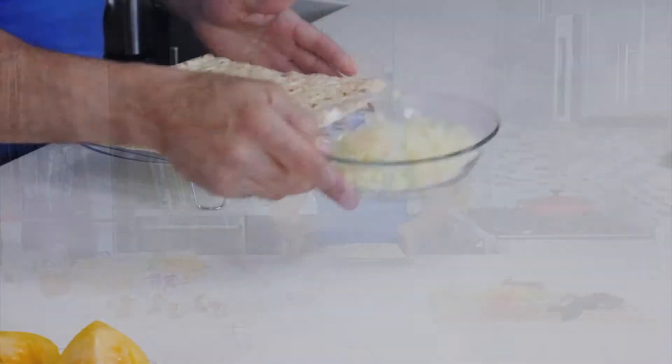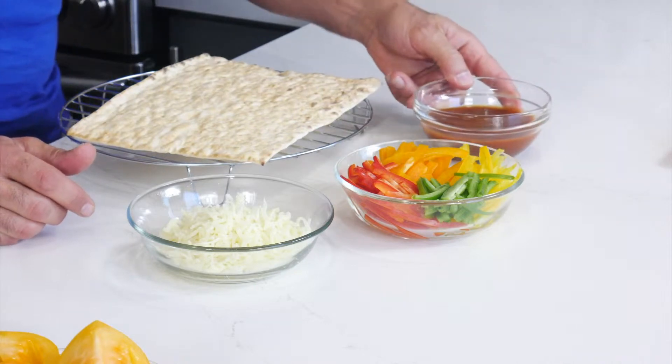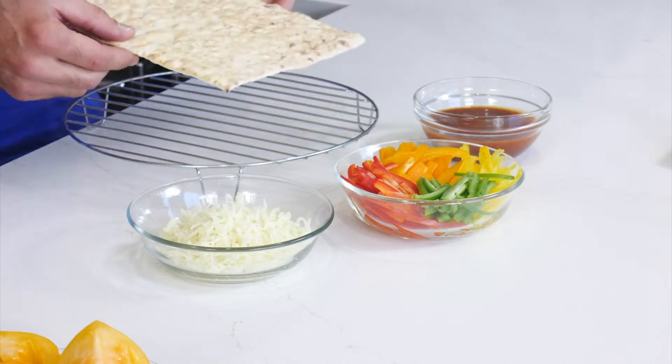The next one I'm going to make is a pizetta. The ingredients: mozzarella, bell peppers in different colors, and pizza sauce. I'm using a thin lavash bread.